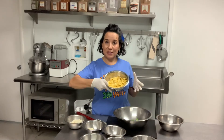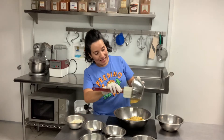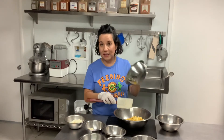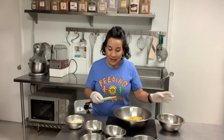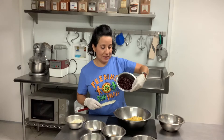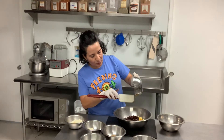Next, I am going to add my roasted corn kernels. Make sure you use your spoon so nothing sticks to the bowl or the container. Then we have the black beans that have been drained and rinsed. These are delicious and packed with protein.